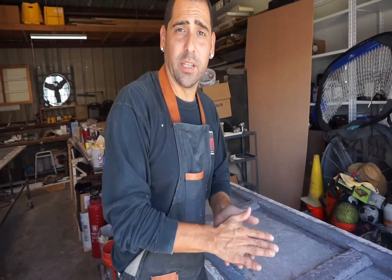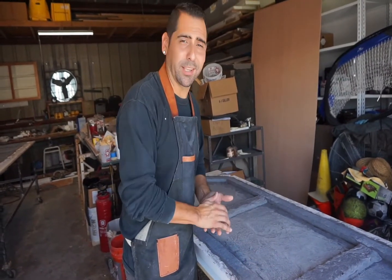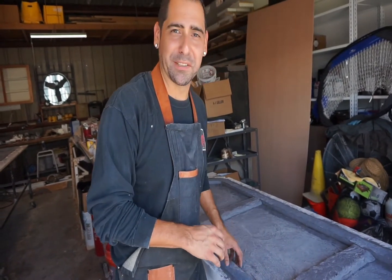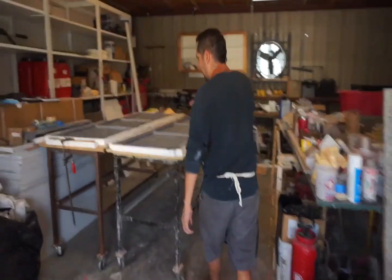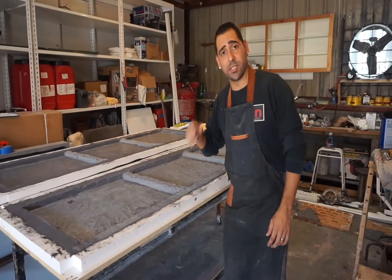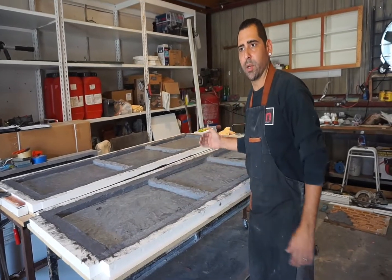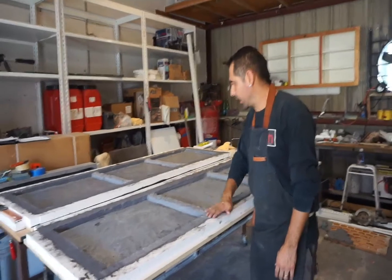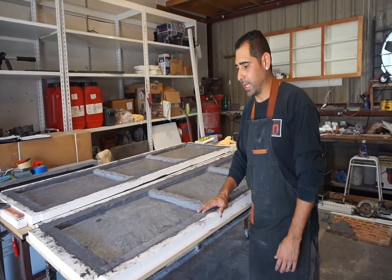We have a delivery scheduled for tomorrow, so we're cutting it kind of close, but that's nothing new around here with No Boring Concrete — we get the job done and the tops look great every single time. I just want to show you real quick another set. Here's the same set of tops going in the same house but a different part of the room. This is going to be a long connecting piece that goes in the dining area; the other one's going to be in the living room. We're going to be taking these out of the mold and cleaning them up and going from there.